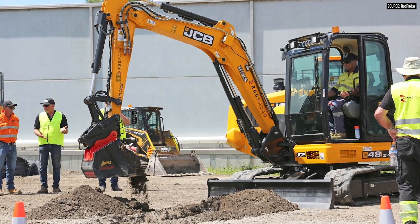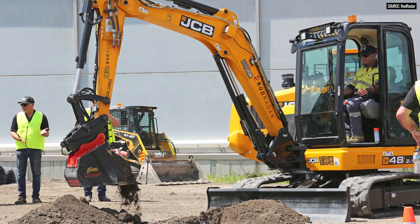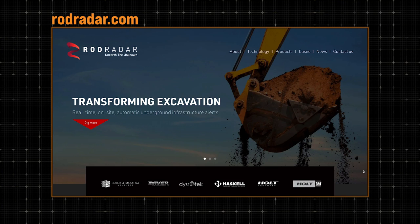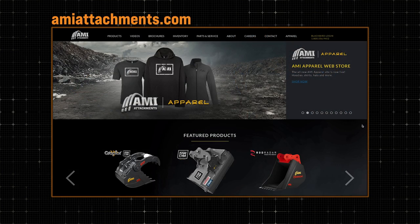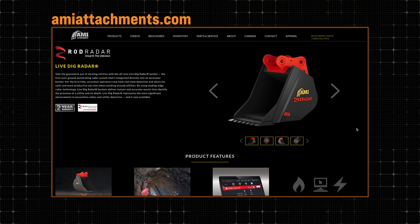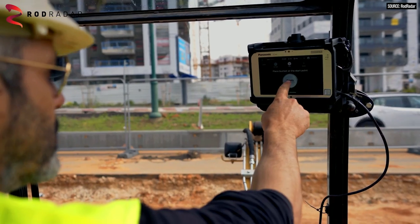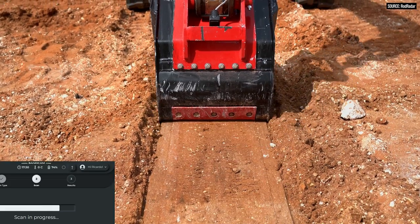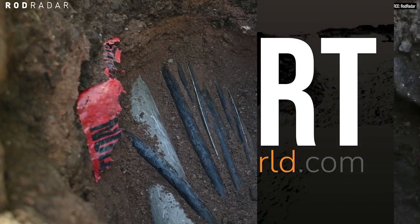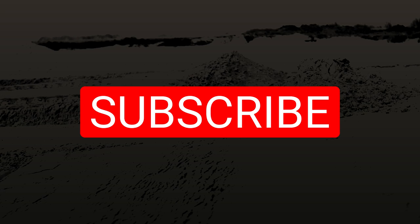Mashi, thank you so much for all the information. This sounds like a very capable tool. Where can people find more information on the ROD Radar bucket? We have a lot of information on our website. We're currently working with our partner AMI Attachments from Ontario, Canada. We are planning to make LiveDig Radar generally available sometime early 2024 — we're now getting the systems ready. As always, thank you guys for watching The Dirt. Thank you to ROD Radar and Mashi for taking the time to come on the show today to discuss this really awesome technology. I hope this helps your business and gives you some insights as to how you can become more efficient. We'll catch you on the next episode of The Dirt.